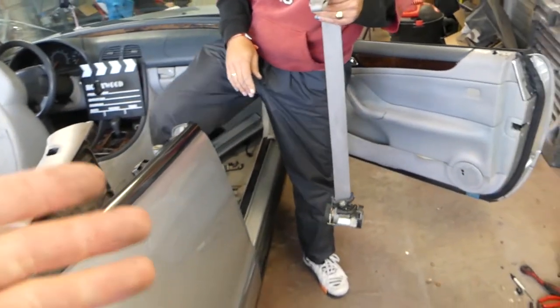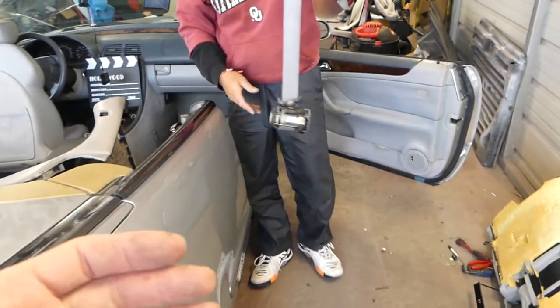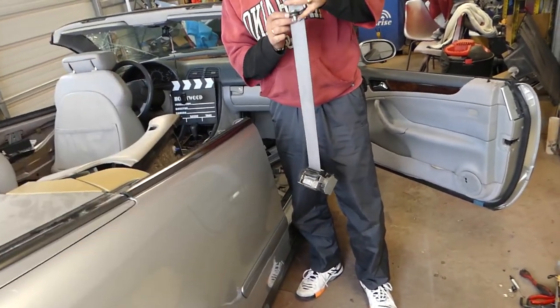And this is the front seat belt — not a very complicated procedure at all. The rear belt has one bolt on top and one on the bottom, so it will basically be the same procedure. Thank you guys for watching — please subscribe, give us a like, and see you next time.